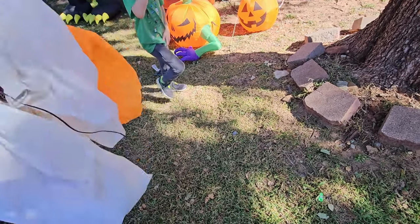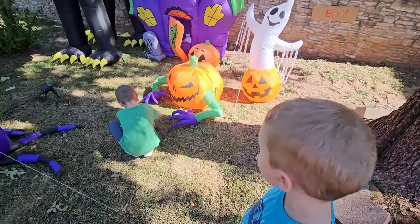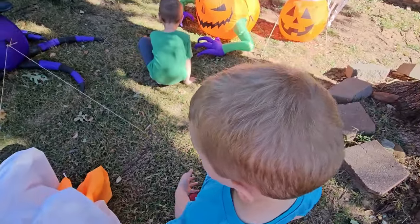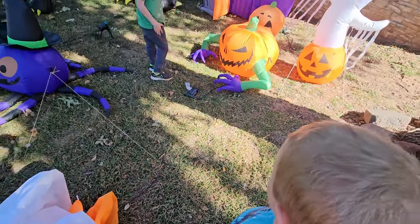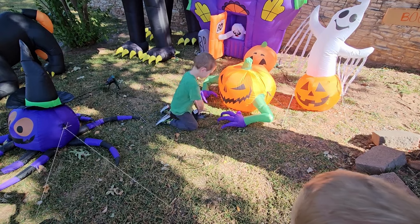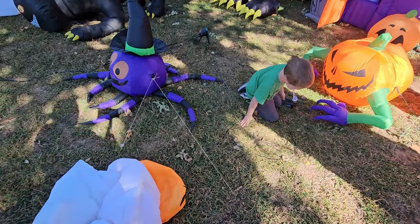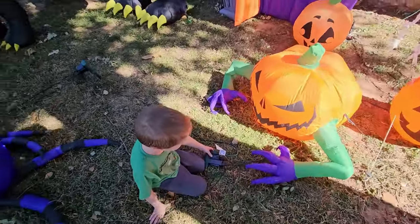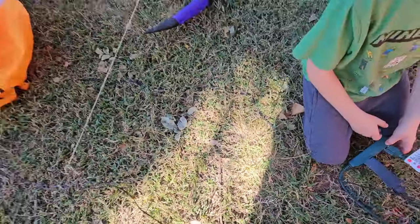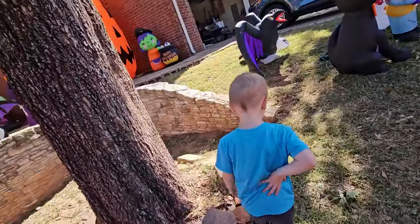Yeah, unplug him. It's Halloween, unplug it — which one is it? The middle one. Okay, take the ghost, I'll unplug it. You hold that — you got it? Really, all right. Let's go. Here, take that in the garage.